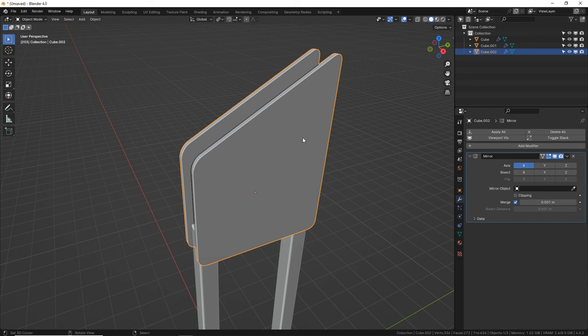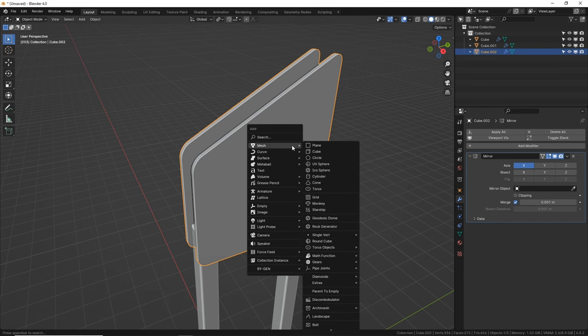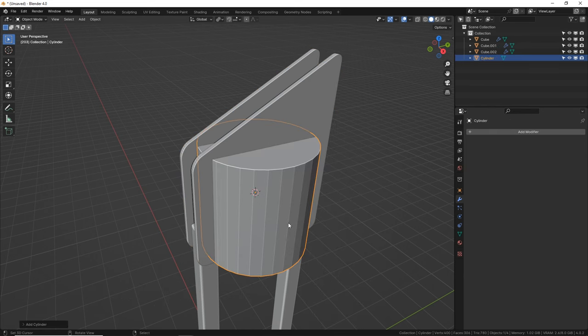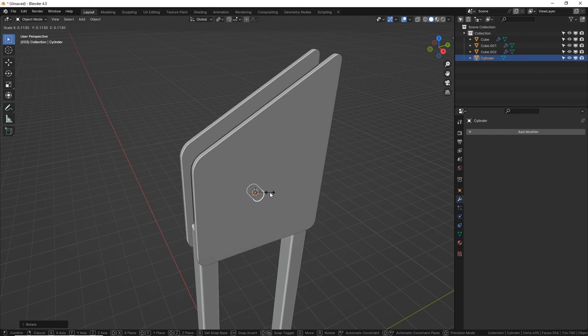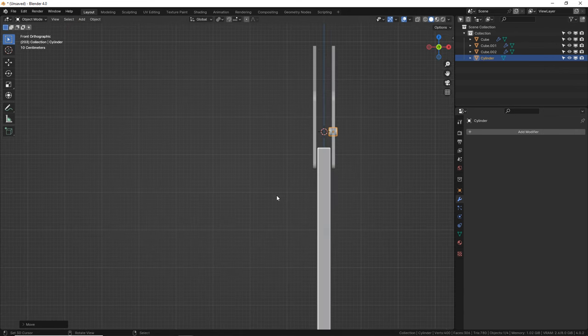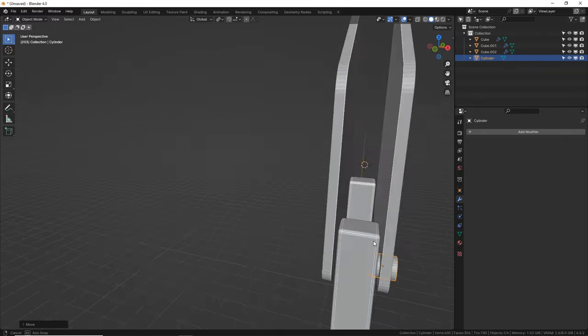Let's make some screws — real easy. First, I'm going to put my cursor right here, so Shift S and cursor to selected. That puts your 3D cursor to whatever you have selected, then we can add objects right there so we don't have to scroll around. R, Y, 90 — let's scale it down and G X to move it out a little bit. Press number 3 to get a flat side view and put it where it needs to be to go through into the arm.